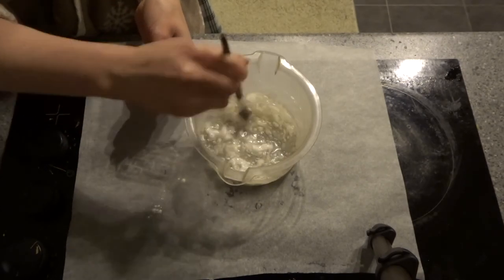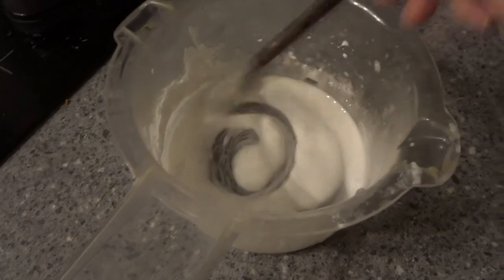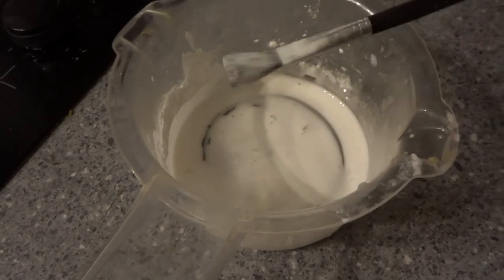The water I used was way too hot and it led to this kind of lumpy mixture. If you use hot but not boiling water your glue will look something like this — kind of like watery PVA glue.